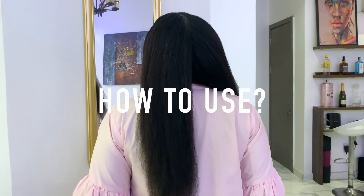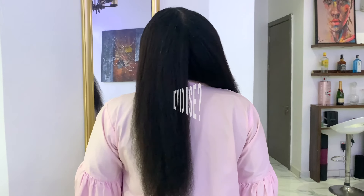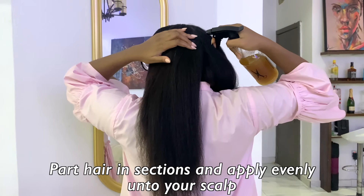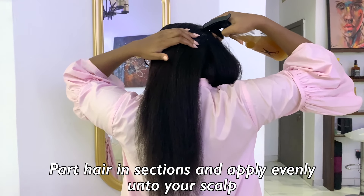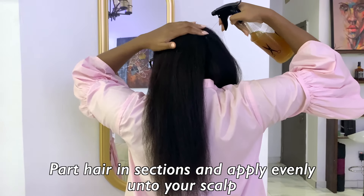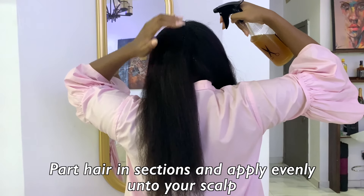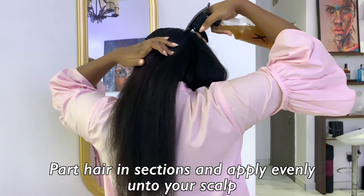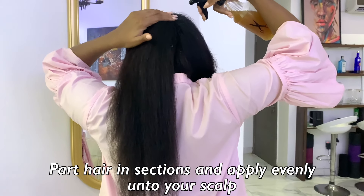If you're wondering how to use it — this hair tea can be used as a hair rinse, poured over your hair on wash day. It can also be used as a hair spray, as we're showing you in the video. You can evenly part your hair in sections, spray onto your scalp and the body of your hair, and massage it in gently.